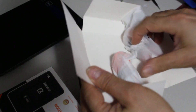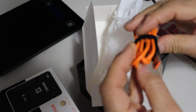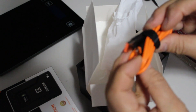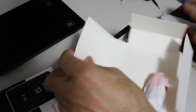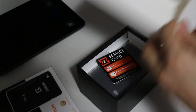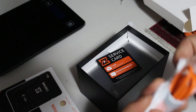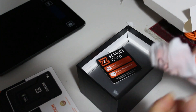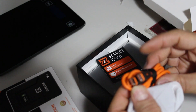It comes with two cables. One with USB Type-A and Type-C, and the second cable is Type-C on both sides.